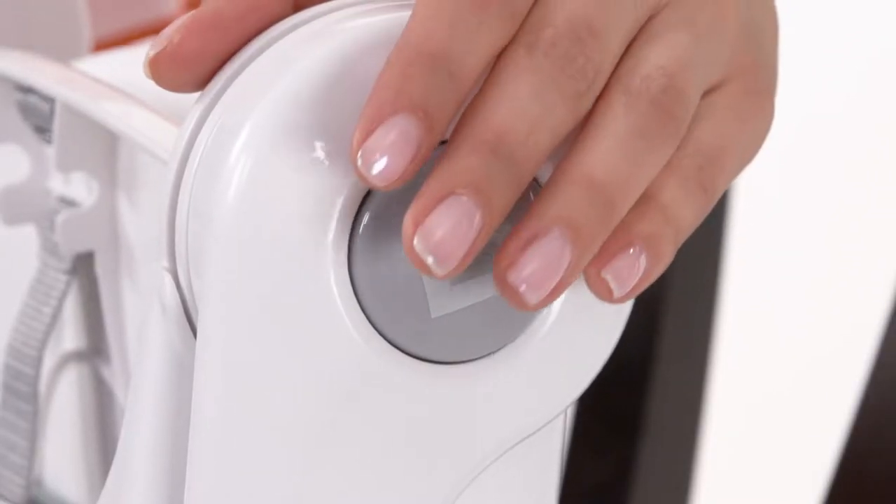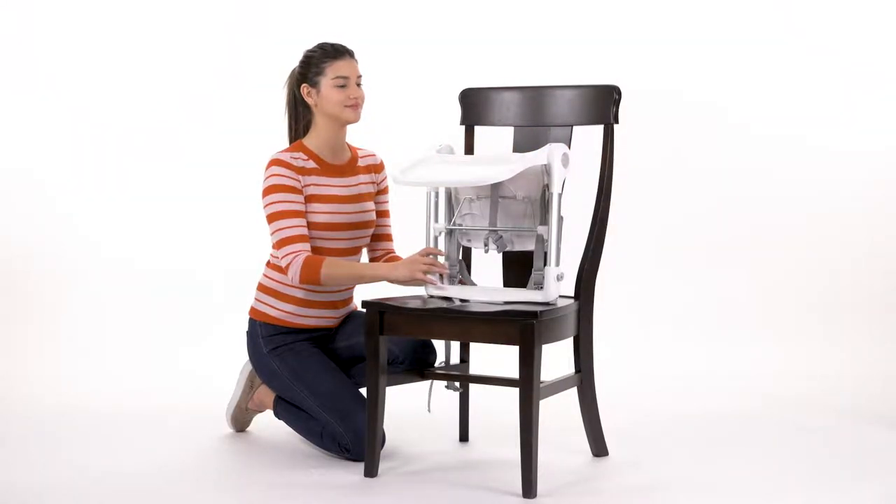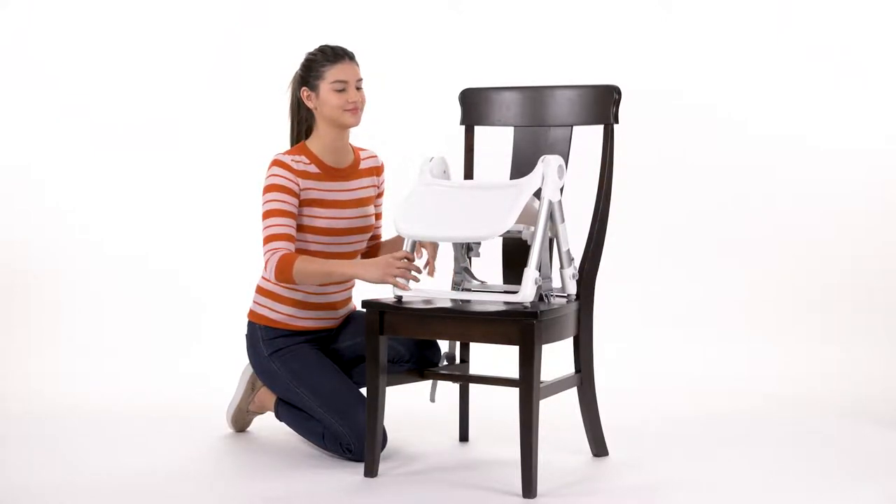Press the fold release buttons at the same time to unlock the tray and legs. Separate the front and back legs by pulling them apart and then push the tray up until it snaps into place.